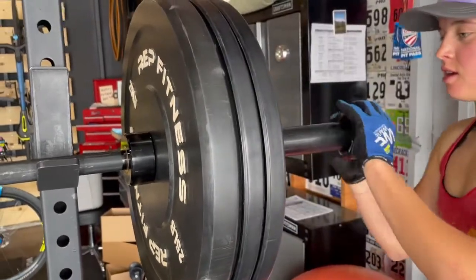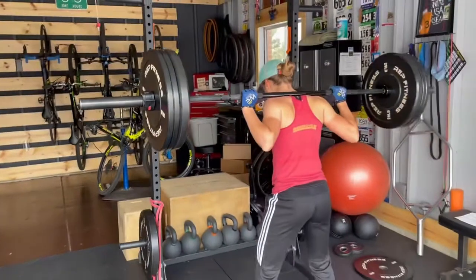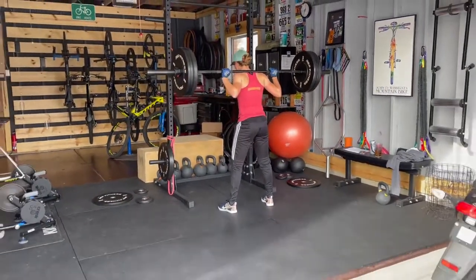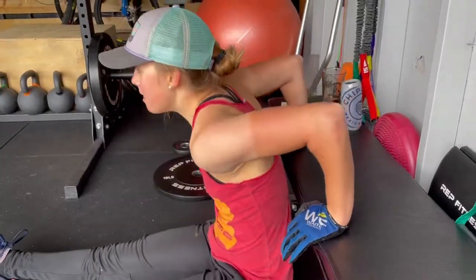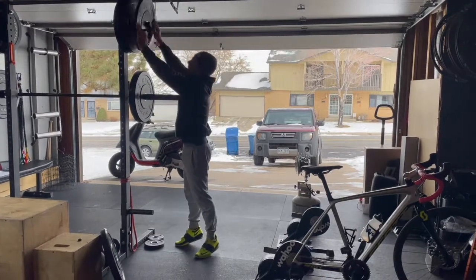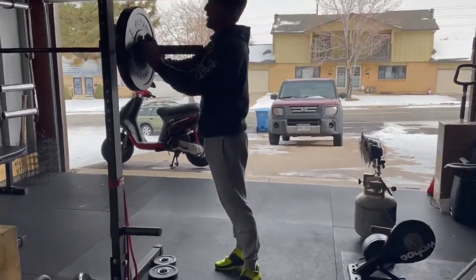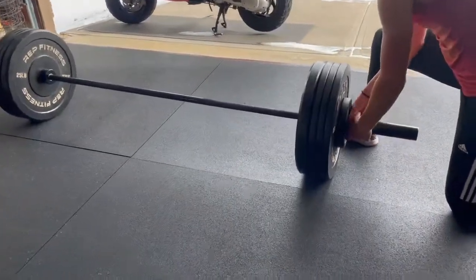Now on to our first of two main strength sets. The first one: we do an explosive box jump, then a back squat, followed by either a push or a pull for the upper body. Next set, you focus on a kettlebell swing for a hip hinge power movement, follow that with a heavy deadlift, and then finish with the opposing push or pull movement that you didn't do in the first set.